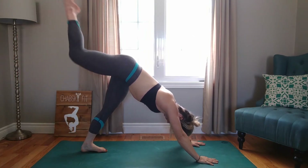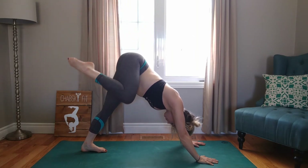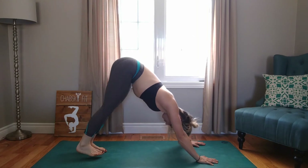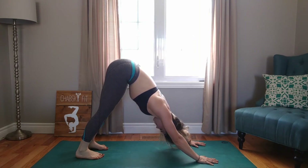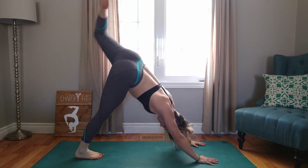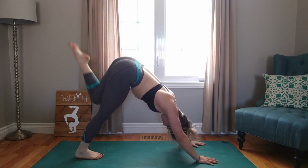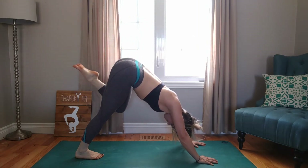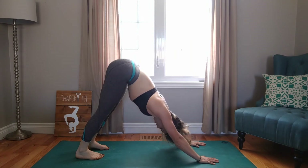Walk it out. Bring the right foot to the sky, bend the knee, and we're going to do circles with this knee — two circles in one direction, and then two complete circles in the other direction. Really just feeling out your hips in this pose. Bring the foot to the ground. Walk it out. Inhale through the nose, exhale out the mouth. Left leg up — two circles in one direction, and then two circles in the other direction. Feeling out the hips on this side of the body. Bring the foot back down to the ground when you're done. Inhale through the nose, exhale out the mouth.